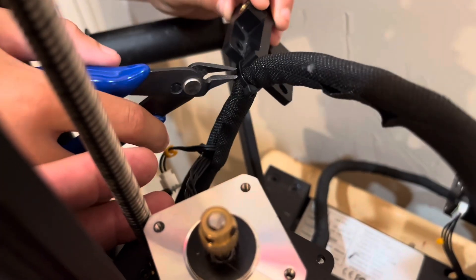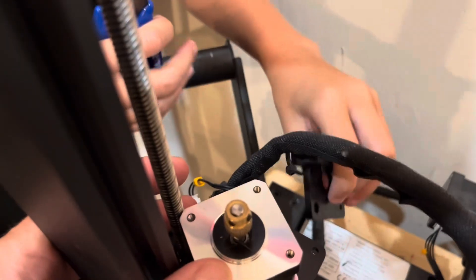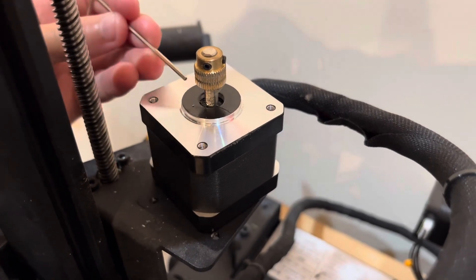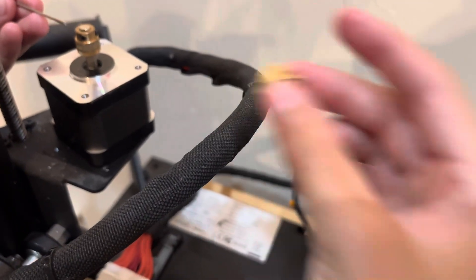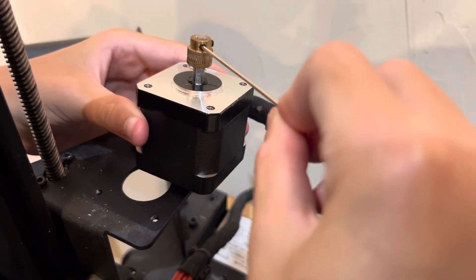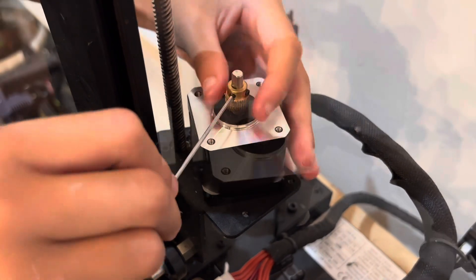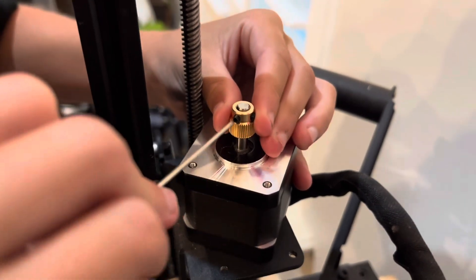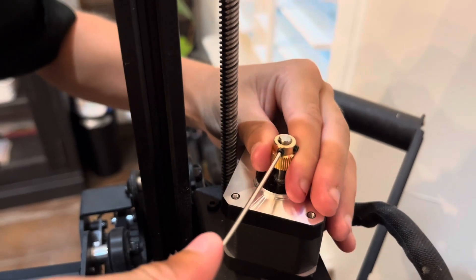Once you've done that you're going to clip this part off, and next you're going to take off the extruder gear. As you can see this one is very worn down — now look at this new one, it's shiny. You're going to get a really small allen wrench and there are two screws right there you're going to unscrew. Next you're going to get the new one and put it on so it's barely sticking out the top, then get your allen wrench and screw those in tightly.